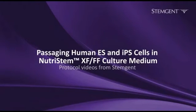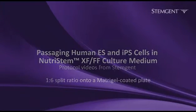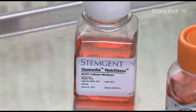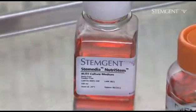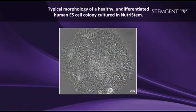Passaging Human Embryonic Stem Cells in StemGen's NutriStem Xenofree Feeder-Free Media. This protocol video outlines how to passage one well of human ES cells at a 1 to 6 split ratio onto a prepared Matrigel coated plate. Although a 1 to 6 split ratio is common when culturing in NutriStem, cells often require a different split ratio at each passage. The appropriate ratio is determined by observing the culture density and growth rate after each passage.